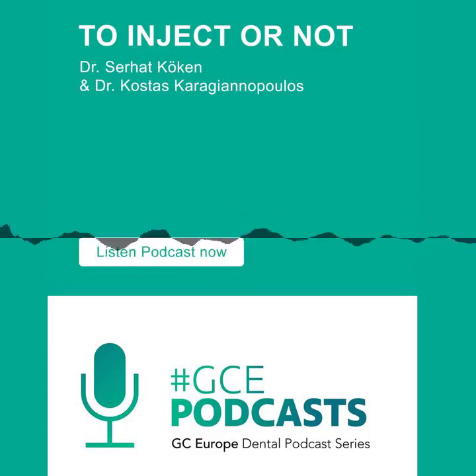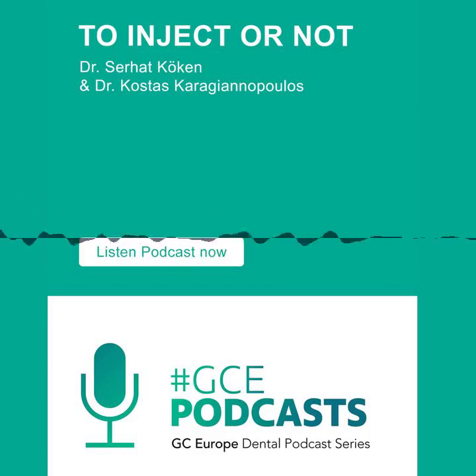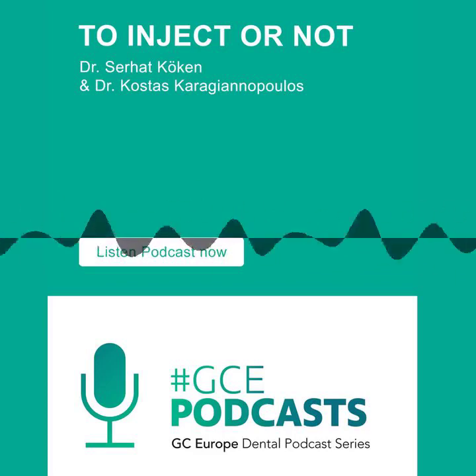Layering is key — Serhat is amazing at layering. Whether it's Accord or Essentia, controlling the layers is very important. With the new Accord, Serhat, have you found you don't need as much layering, or do you still put a bit of AO2 or some dentin shade in the back? Yes. When it's a class 4 case — a fractured central incisor where more than the incisal one-third is involved — I usually use an opaque shade like AO1 or AO2 palatally to increase the opacity of the total restoration.